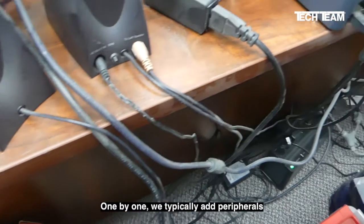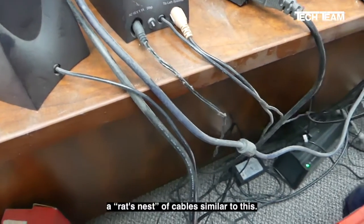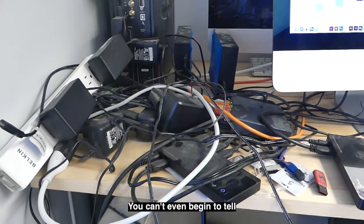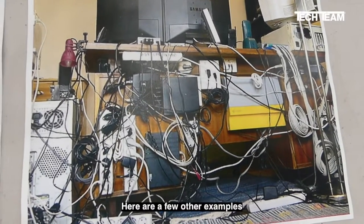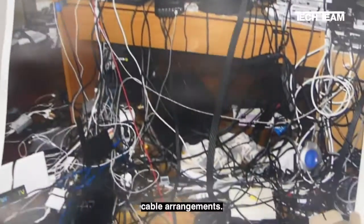One by one, we typically add peripherals to our desktop computers, and the result is a rat's nest of cables similar to this. Here's another prime example of a horror show — you can't even begin to tell which wire goes where. Here are a few other examples of some really messy desktop computer cable arrangements.